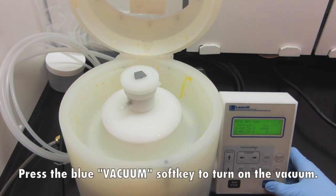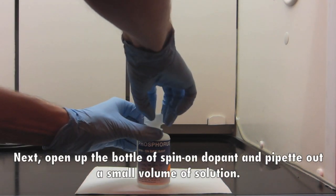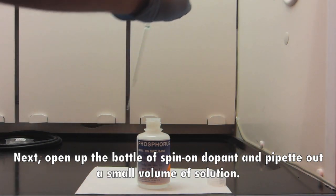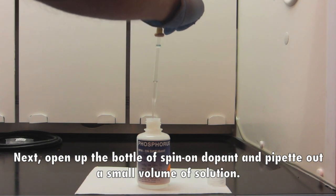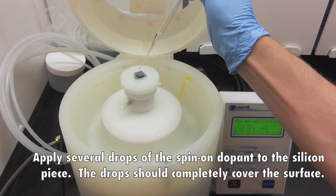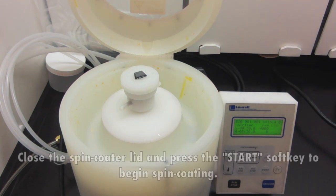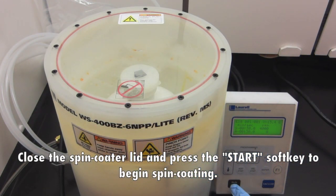Press the blue vacuum soft key to turn on the vacuum. Next, open up the bottle of spin-on dopant and pipette out a small volume of solution. Apply several drops of the spin-on dopant to the silicon piece — the drops should completely cover the surface. Close the spin-coater lid and press the start soft key to begin spin-coating.